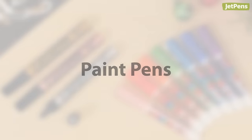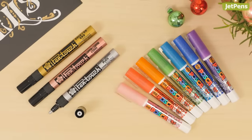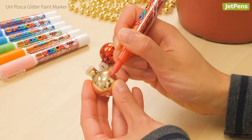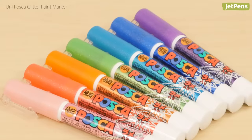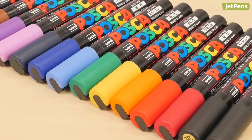Paint pens write on multiple surfaces, so you can use them in a variety of crafts. The Uni Posca glitter marker lets you create stunning effects on holiday ornaments, signs, and other crafts. Choose from seven vivid glitter colors. It also comes in matte and metallic shades.